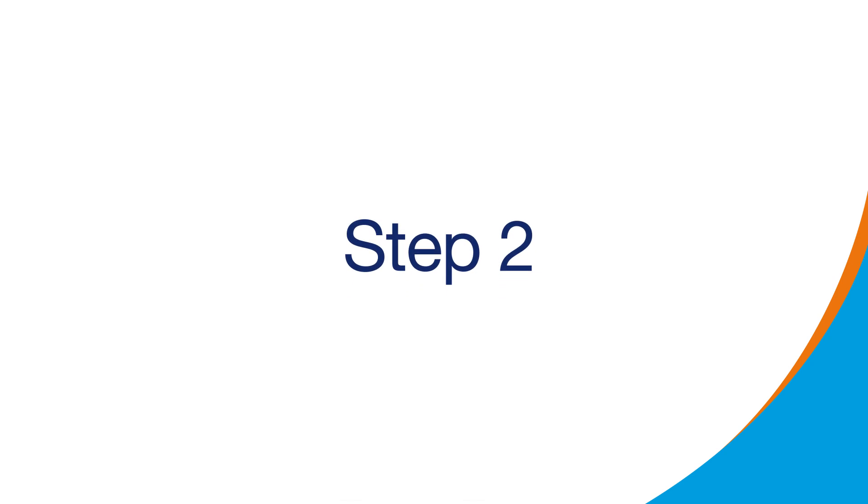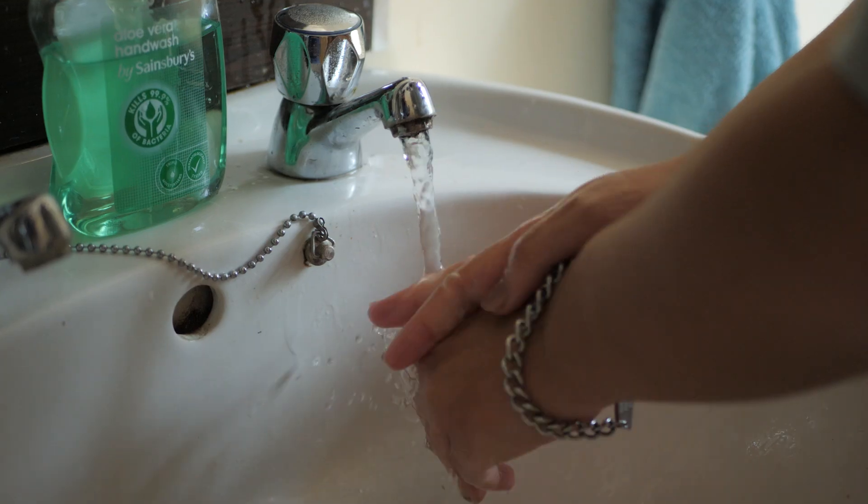Once you have all your kit, you're set. Firstly, wash your hands with soap and warm water. Make sure you don't use wet wipes — this can affect the result.